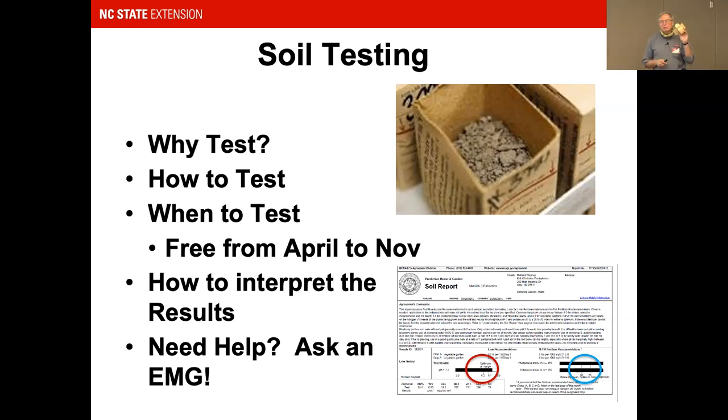Soil tests are useful for more than just vegetable gardens — blueberries, azaleas, lawn grasses, cool and warm season grasses should all get tested so you know what your soil needs.